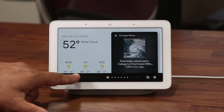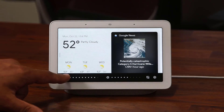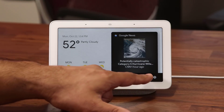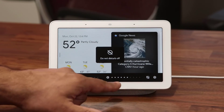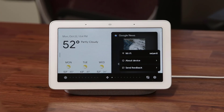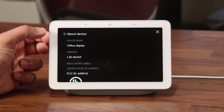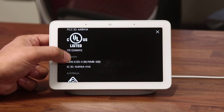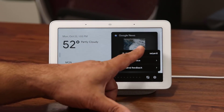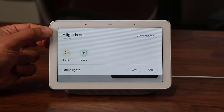Swipe from the bottom and that allows you to change the brightness — maximum brightness, and the ambient sensor turns off when you do that manually. The ambient EQ sensor is on by default, adjusting brightness automatically. You can also toggle Do Not Disturb on and off, and adjust the volume from minimum to maximum. Tapping the Settings icon takes you to device settings including about device, Wi-Fi, and feedback options.